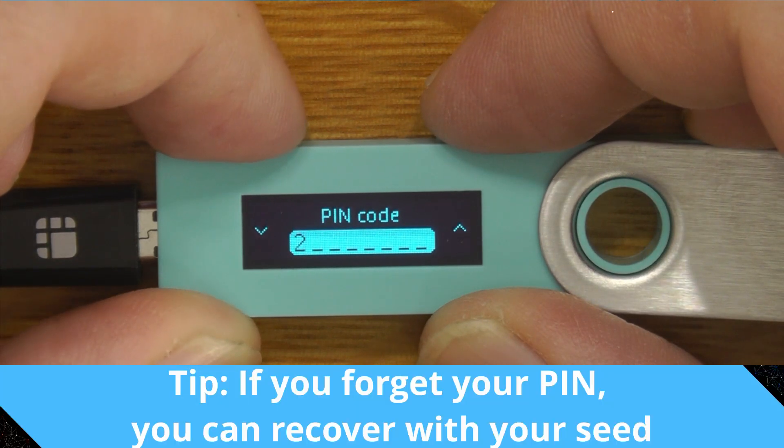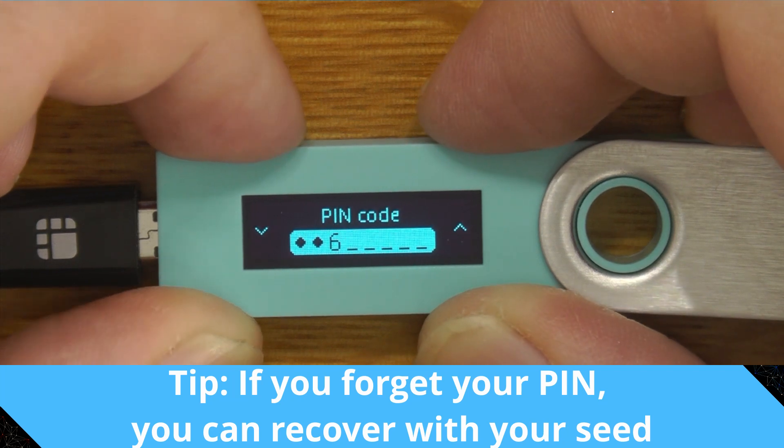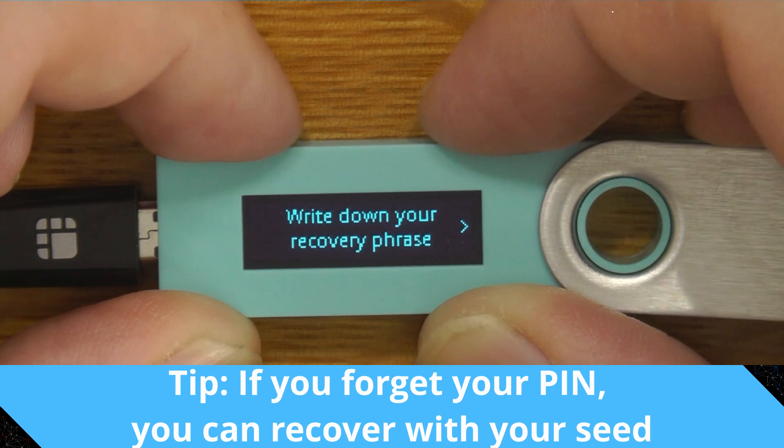We type the PIN in again. Opting for something longer and more complex is better, because at the end of the day if you forget your PIN, you can just reinitialize the device with your seed.